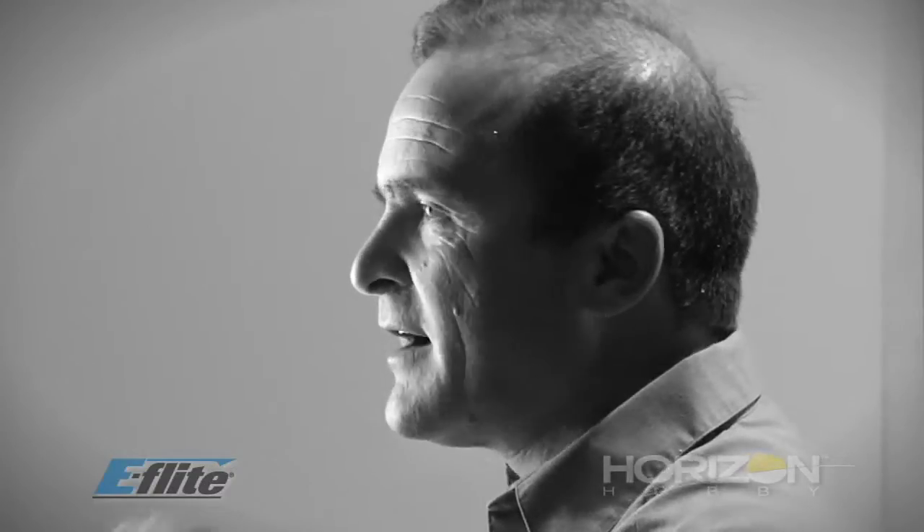The dual rate and exponential needs to be adjustable. To get the most out of the Scimitar, I like to have some mixing here to provide the most performance.